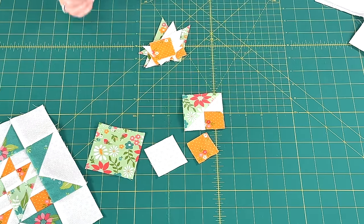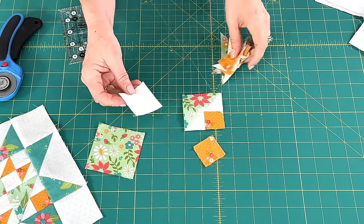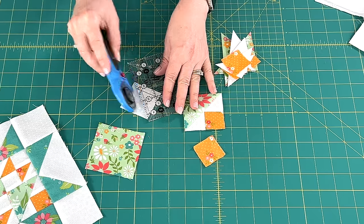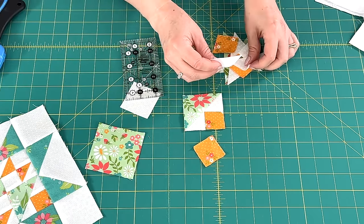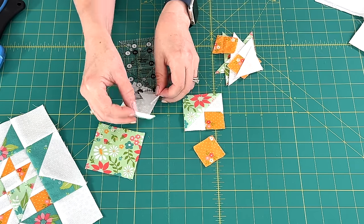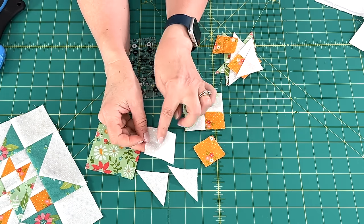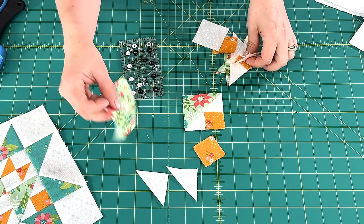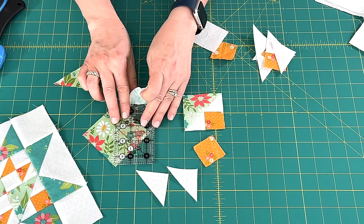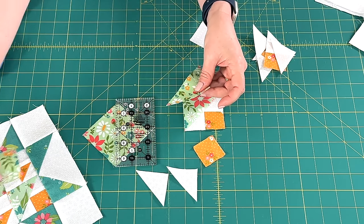So let me explain how we do this. The square is going to stay as it is. The background fabric, you are going to cut in half diagonally once, and that will give you two triangles. So once you cut this square in half diagonally once, it will give you that. When you cut this larger square, you're going to do the same thing — cut it in half diagonally once and it will give you these two triangles, and you'll use one for each unit.